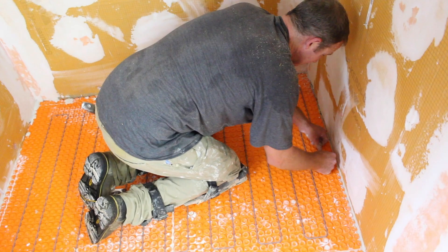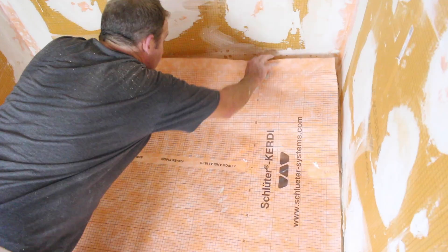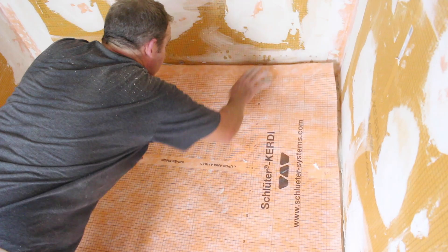It's a little bit cold here in Pittsburgh today, so our video is really appropriate. We're going to show you how to heat a curbless shower — specifically, how to heat a Schluter curbless shower using Dieterheat cables. We're also going to give you tips on how to waterproof that entire shower floor and start the tiling process.